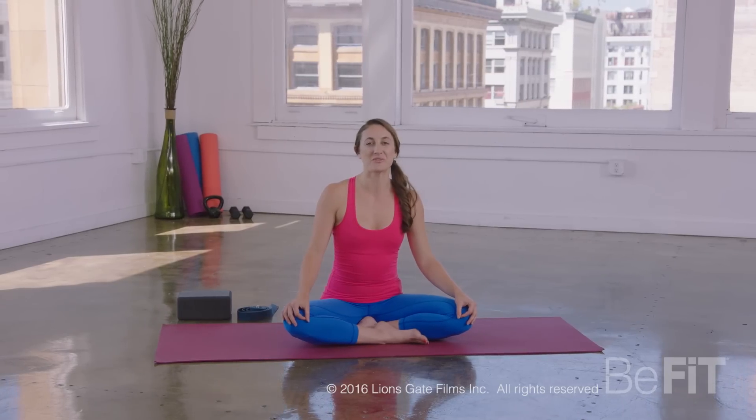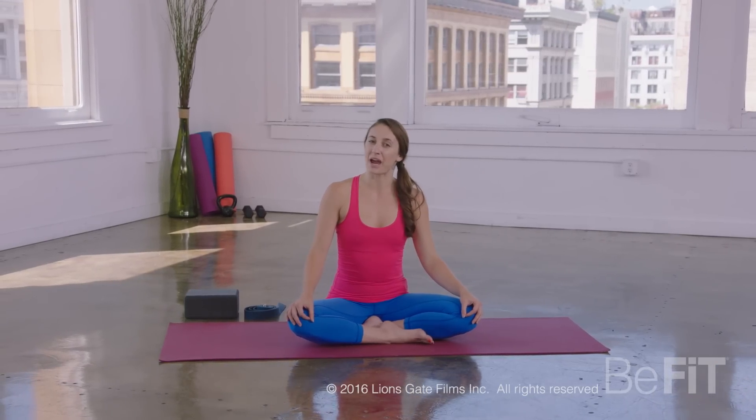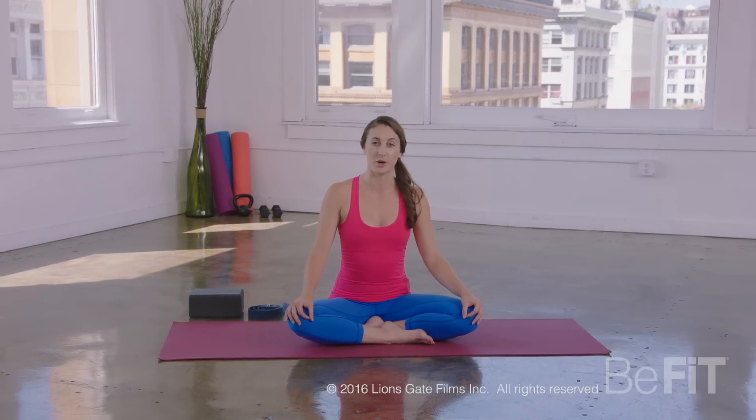Hi, I'm Laurel Aerolaine with Be Fit. Today's restorative practice will be focused on easing tension in the low back.